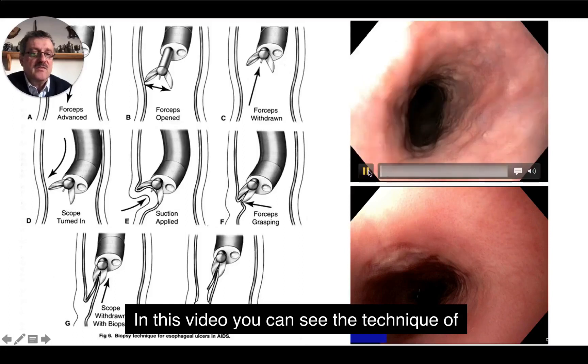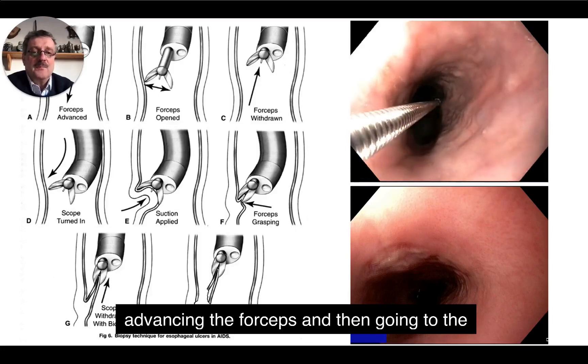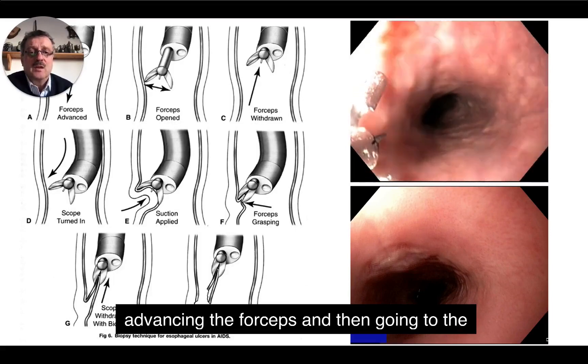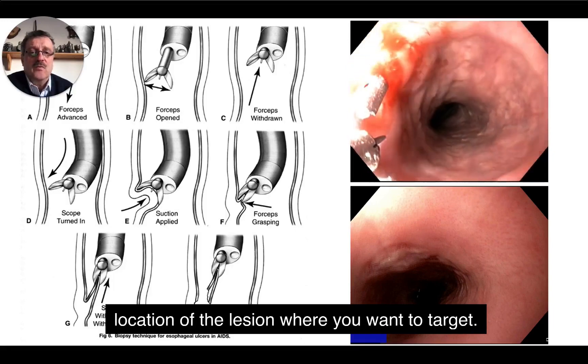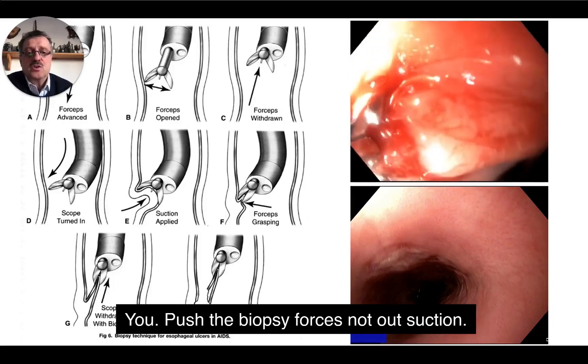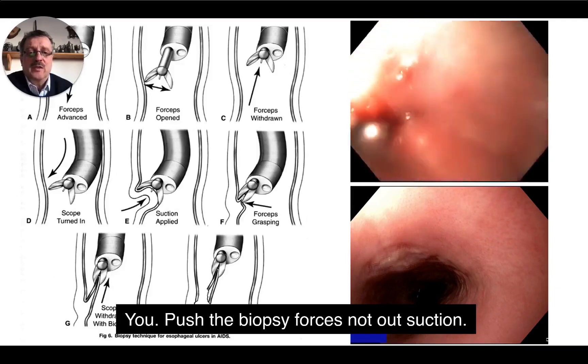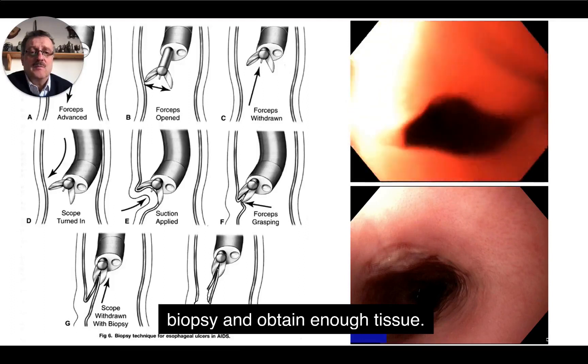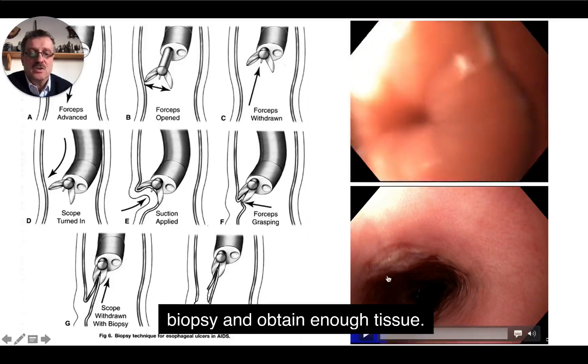In this video, you can see the technique of advancing the forceps and then going to the location of the lesion where you want to target. You push the biopsy forceps out, suction some air, do the biopsy and obtain enough tissue.